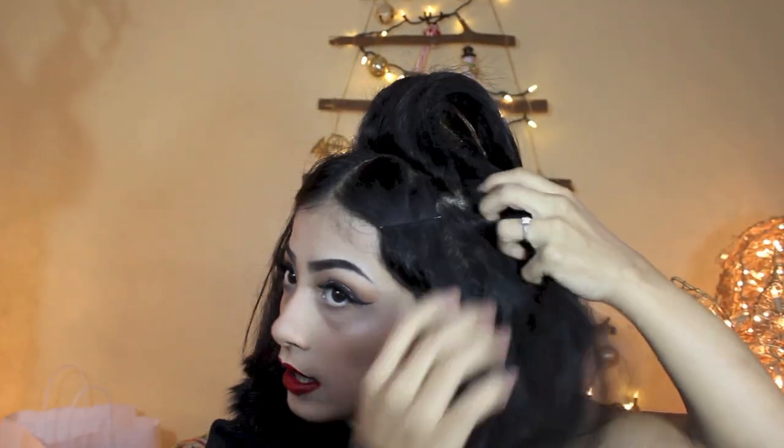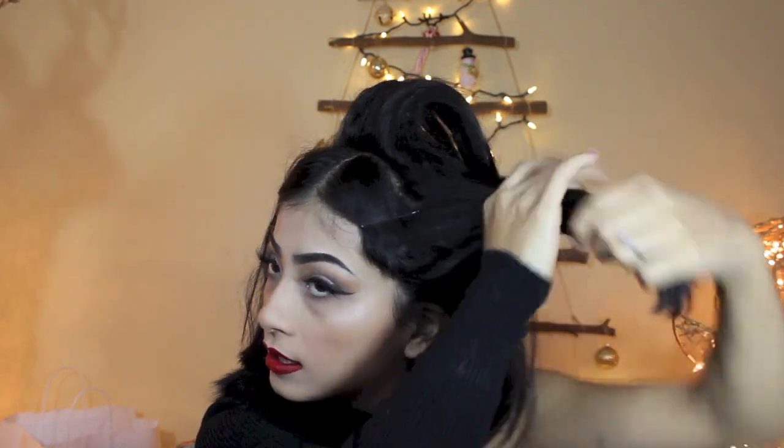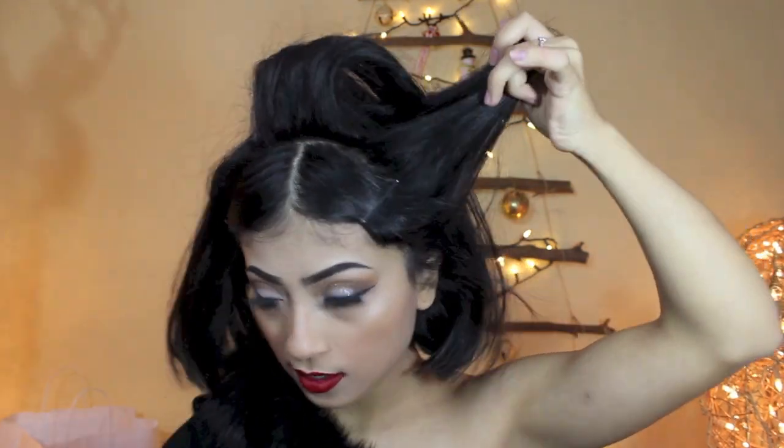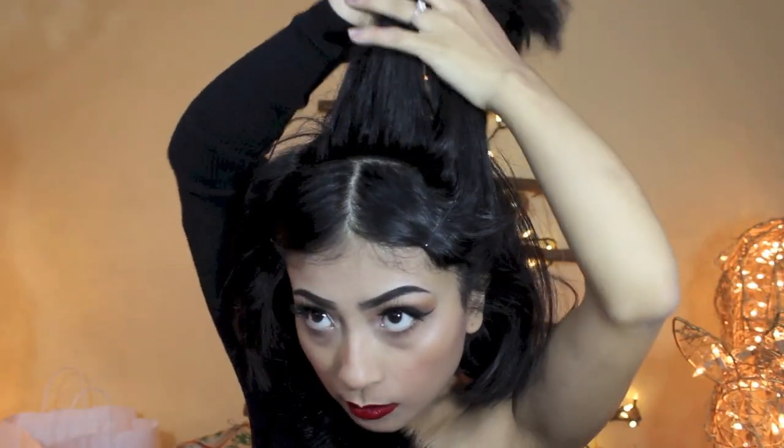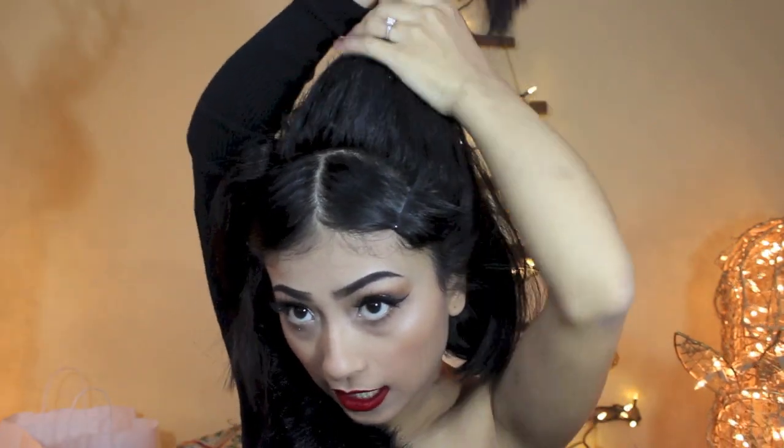I'm taking this comb from Sally's that is by far my favorite. Once you get a decent amount, that's when I take another section. Try not to get near the bangs. I take this part here, spread some hairspray, and we're going to join this all together and tease together.